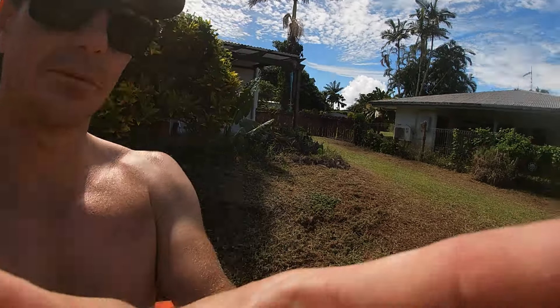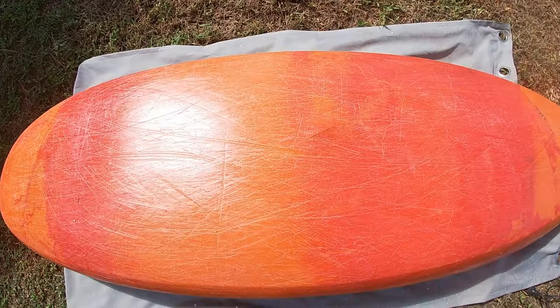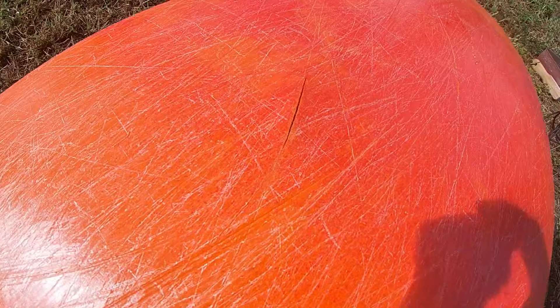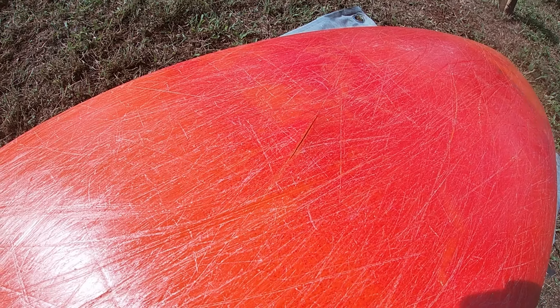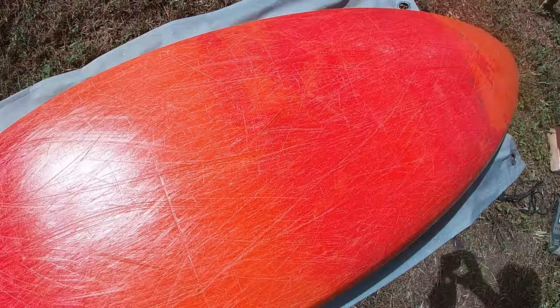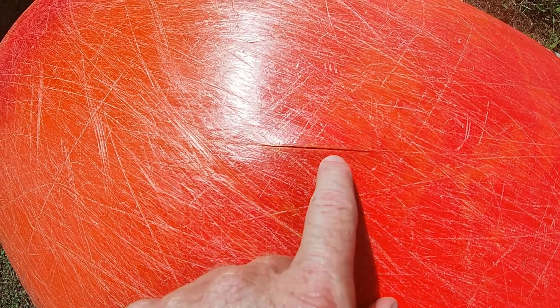In this video I'm going to show you how to plastic weld a whitewater kayak. This is my Piranha Makno and right underneath the seat I've got a split in the plastic. That's a common area to get splits in your kayak just because that's where your bum sits on the inside and all the weight is transferred when you're sliding over rocks or boofing over drops. So this is our little job to fix here.